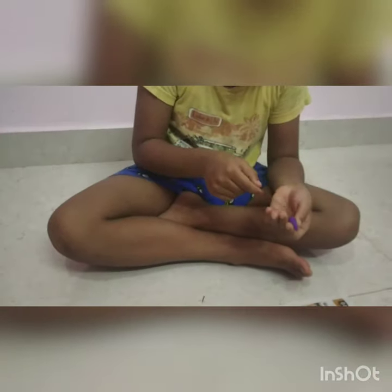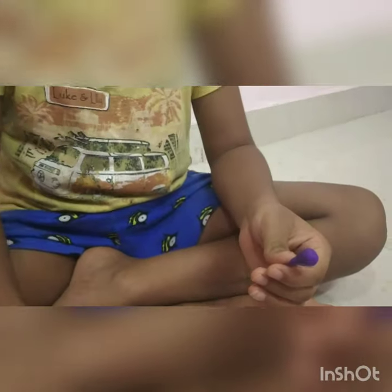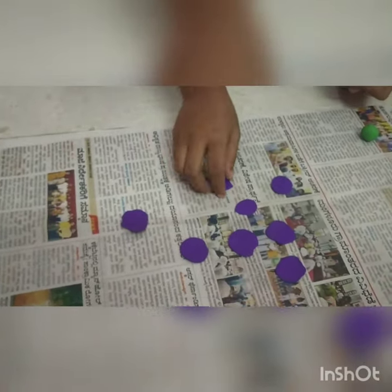I did it like this. Take the stick and put it in the middle. I did it like this. And do the petals — you must press it, press it hard. Do every piece like this.